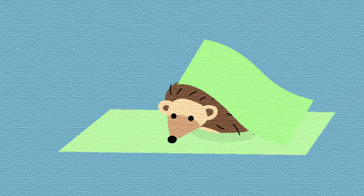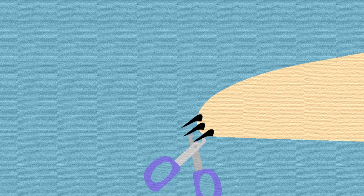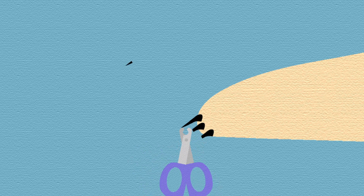Pat the hedgehog dry with a towel. To clip the hedgehog's nails, get small animal nail clippers and clip the very tip of the nails off.